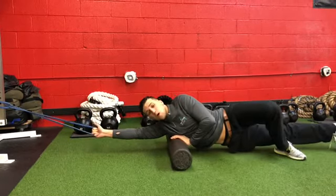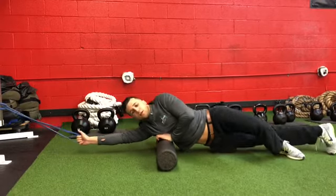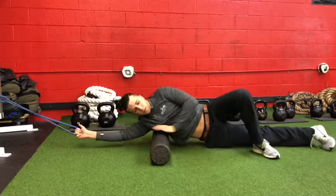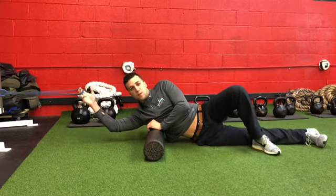As I mobilize, I can really feel it. Give it another 45 to 60 seconds, finding those tight areas, making sure I'm breathing, fulcruming through this leg. Give it a try with the band.